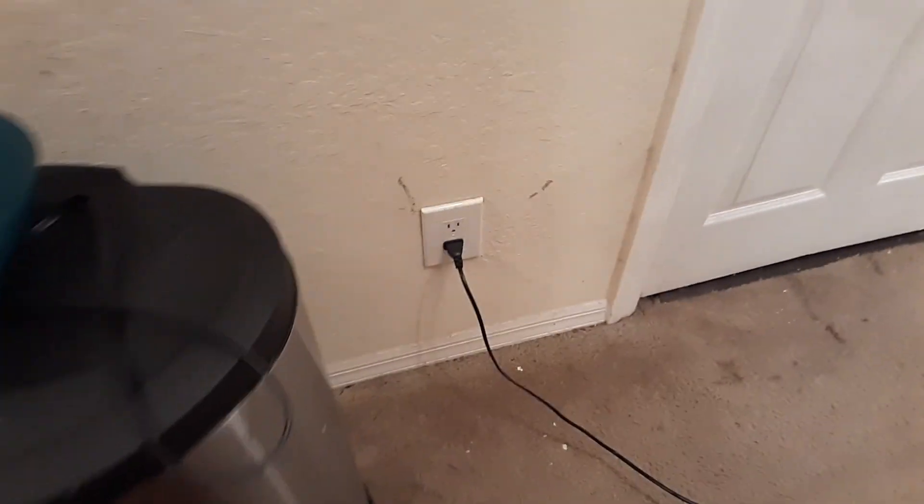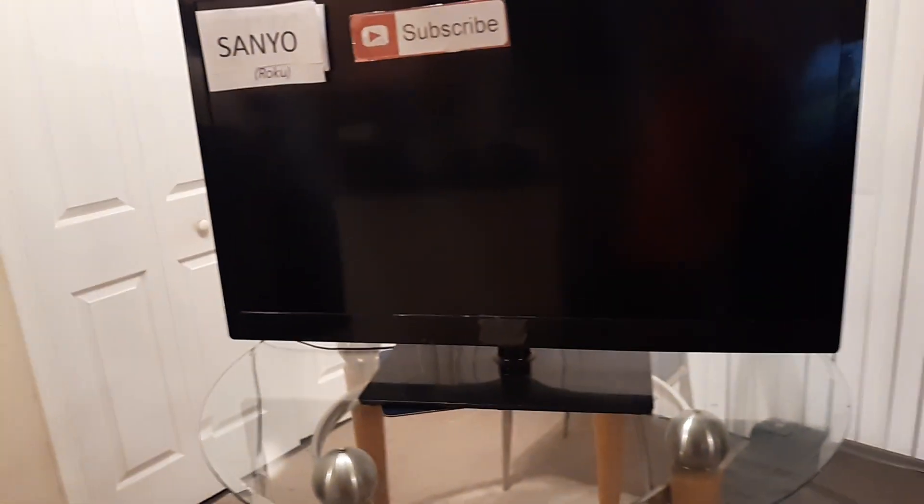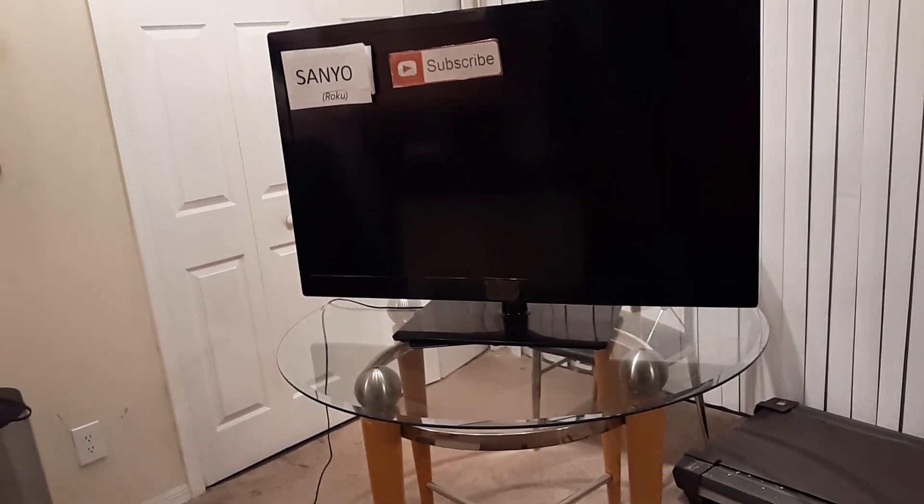Now we're going to do a soft reset. Unplug the TV for at least a minute — that will perform a soft reset. While it's unplugged, if you have a remote, point it at the TV and hold the power button for at least 30 seconds. Then locate the power button on the back or side or bottom of the TV and hold it down for 30 seconds. Let go, then plug the TV back in and see if that fixes the issue. That will fix a lot of Sanyo TVs just by doing that one thing.